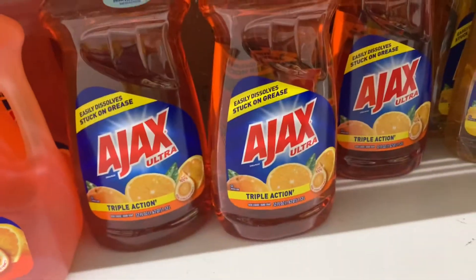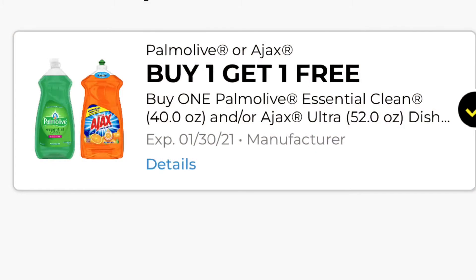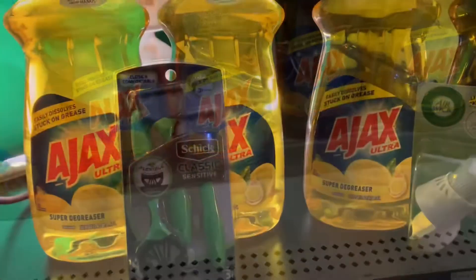This is What It Do, Quamba Crew. We're in Dollar General for one thing — picking up this Ajax. It is $2.75 and we have a buy one get one free coupon taking off $3 in that order.